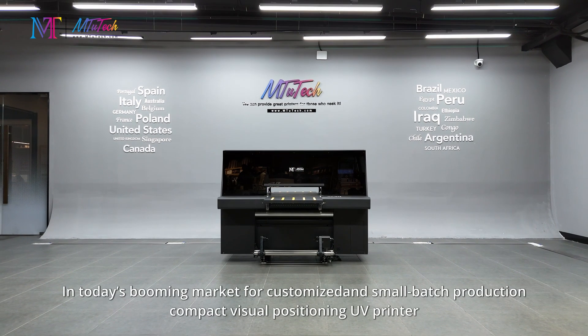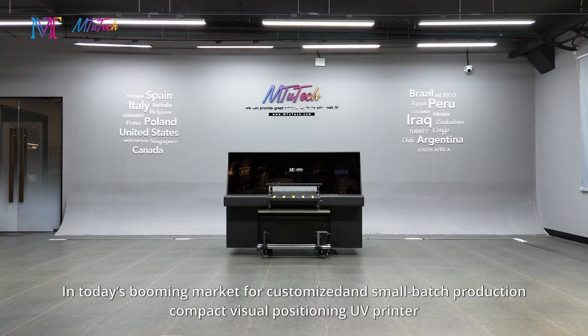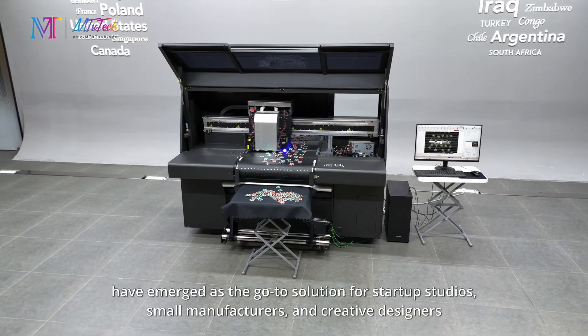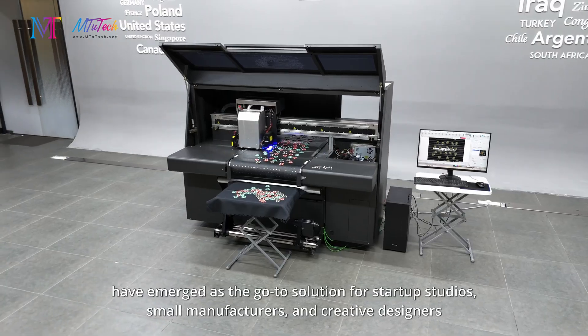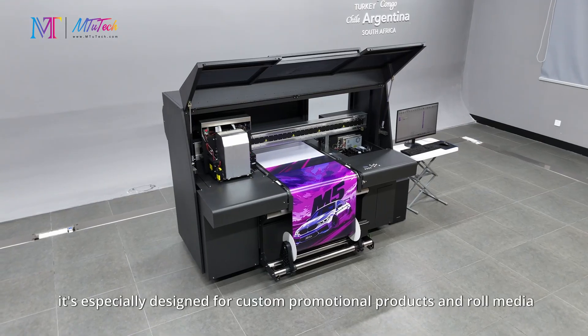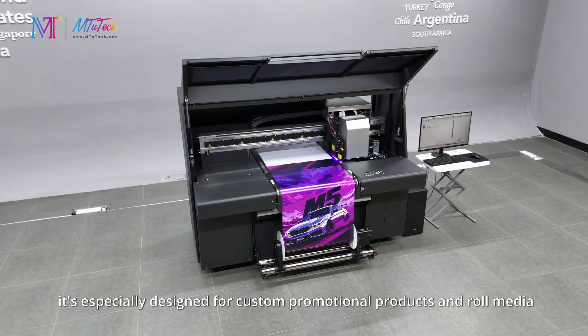In today's booming market for customized and small batch production, compact visual positioning UV printers have emerged as the go-to solution for startup studios, small manufacturers, and creative designers. It's especially designed for custom promotional products and roll media.